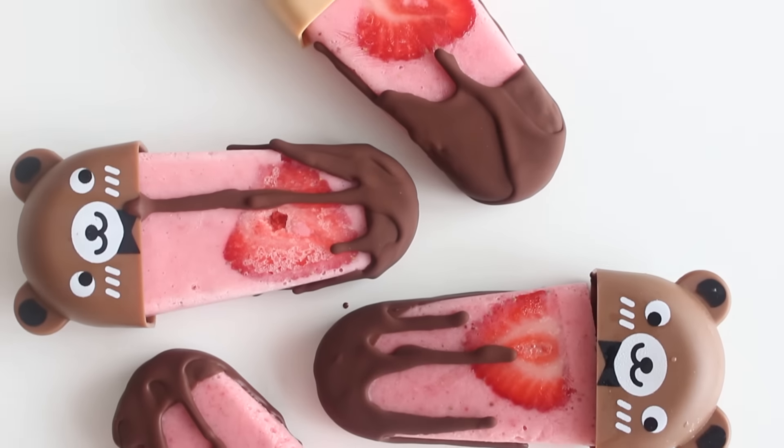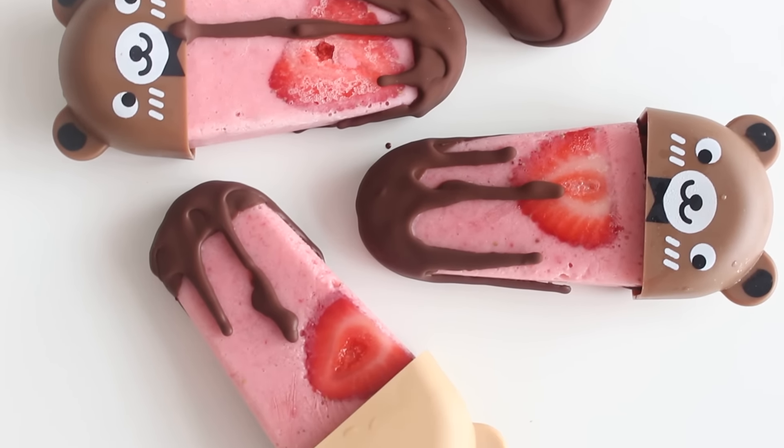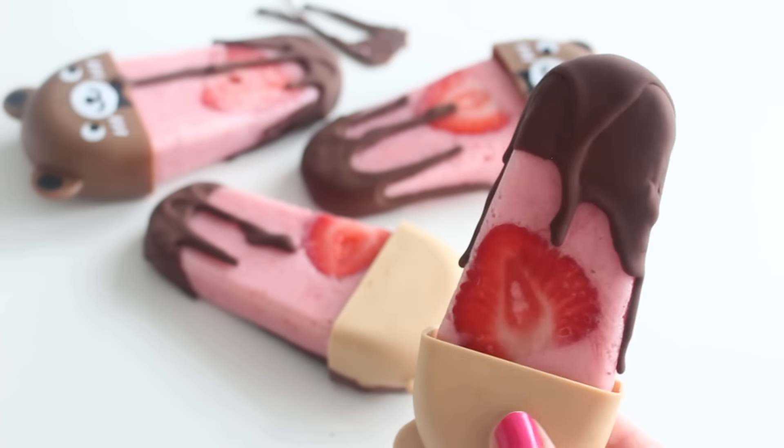Thank you guys so much for watching. I hope you like this recipe. If you try these popsicles out, definitely send me a photo on Instagram or Twitter or anywhere. And ignore the sweater — it's raining today. I know the sweater doesn't really go with popsicles, but it's raining outside so I wanted something cozy.